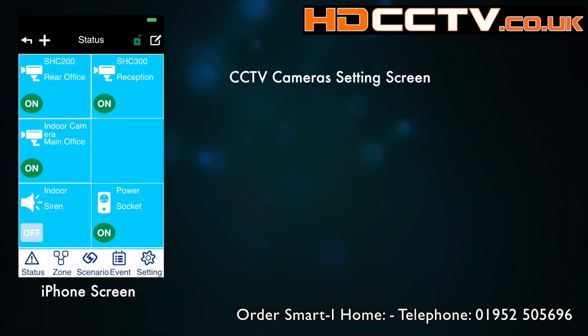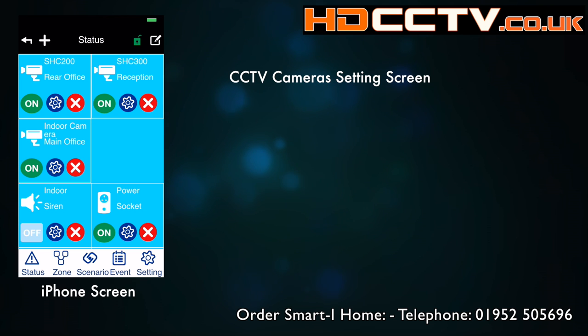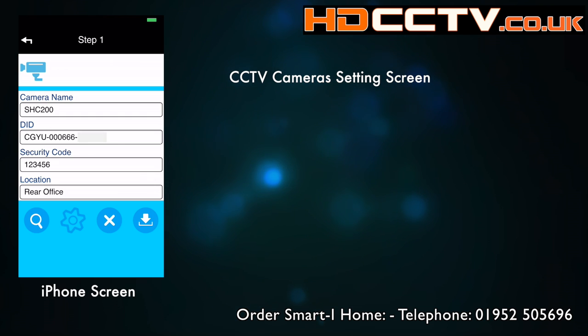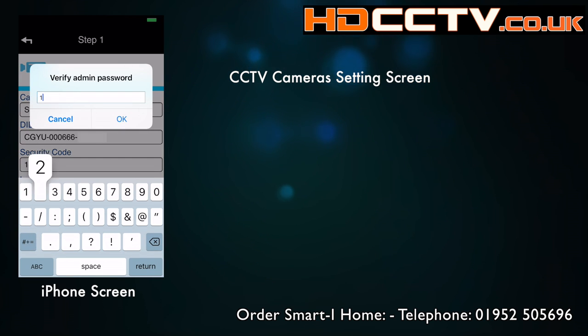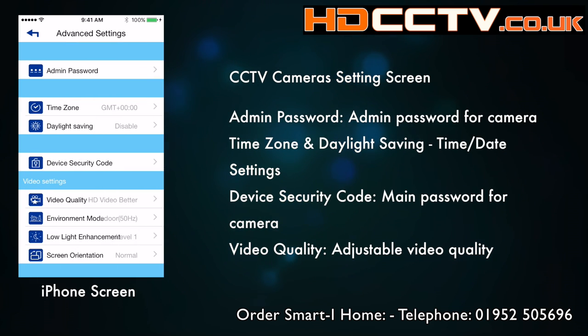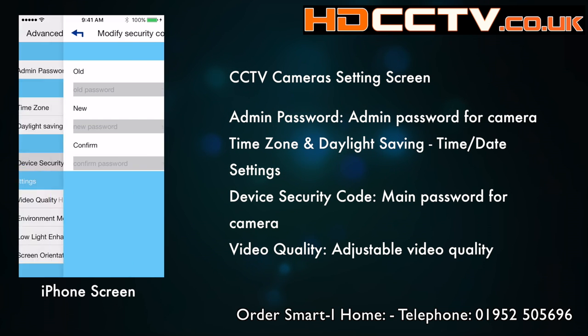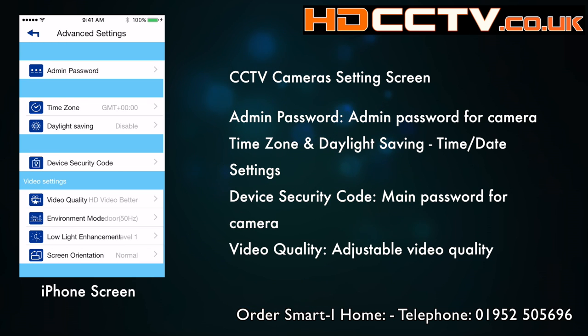Let's have a look at the settings screen for the CCTV cameras. Click on the edit button on the status screen and then choose the blue cog. Click on the cog again and that takes you to the advanced screen — enter the default password. This is the advanced settings screen for the camera. The first option is the admin password, which is used to get into this menu screen.